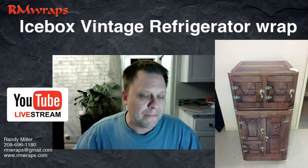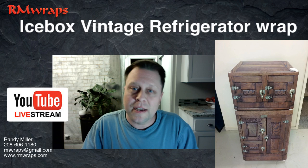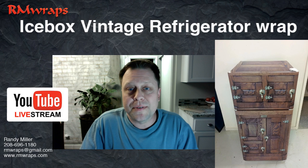If you've got any comments or questions, comment down below. If you want to contact me, it's 208-696-1180. Also, email me at rmwraps@gmail.com. If you've got projects going on, we do mini fridges, refrigerators, door wraps, wall wraps, and cabinetry wraps. We concentrate on the unique stuff and unique designs.